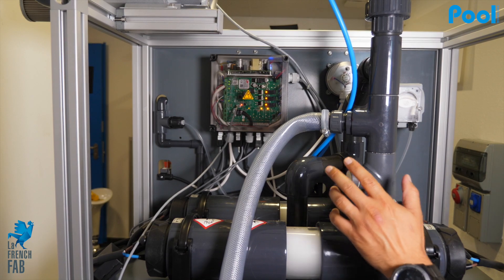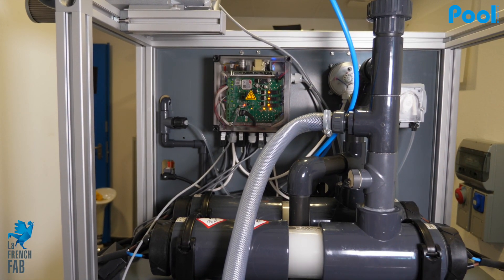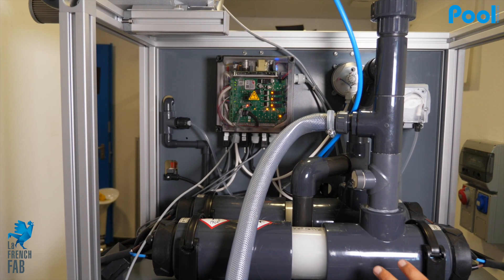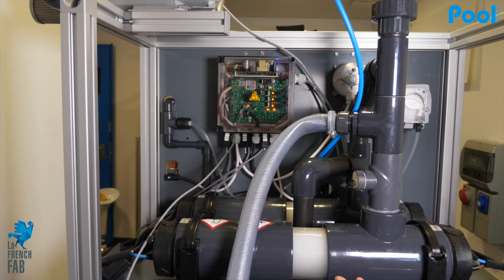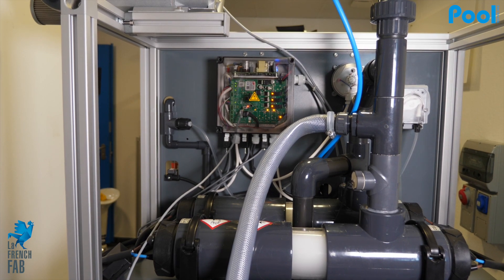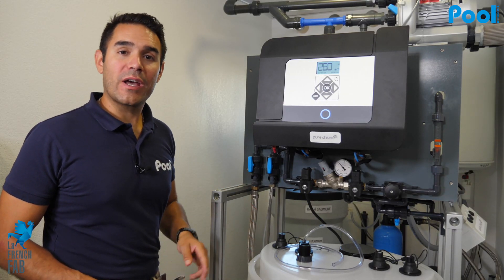On the back we also have the brain of the machine, which handles all the sensors and connectivity. You can access all the parameters, settings, production data, and alarms remotely from your computer or your phone.